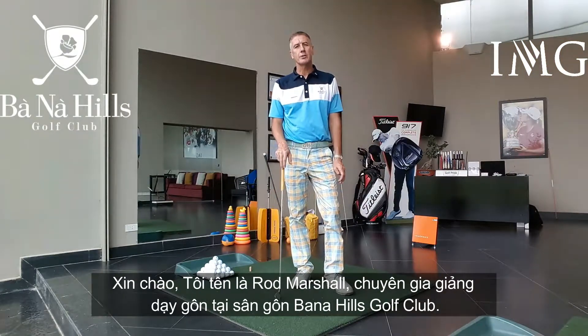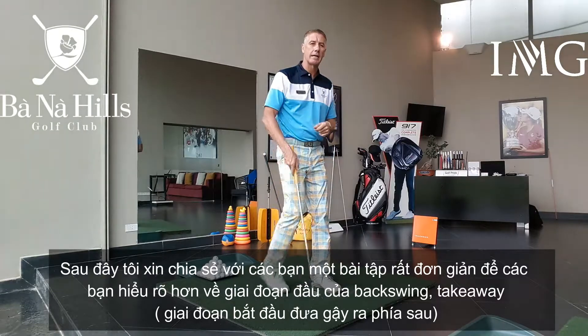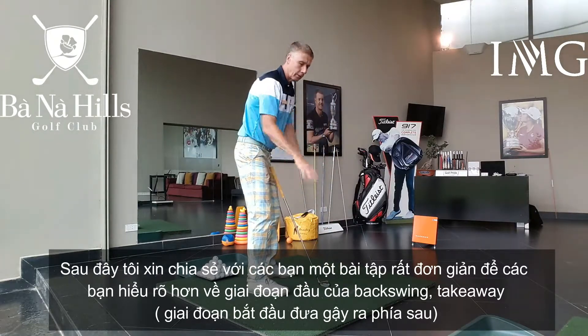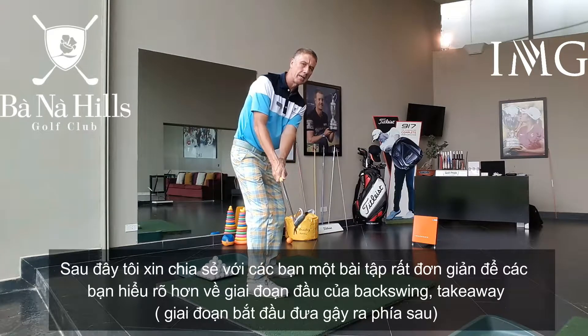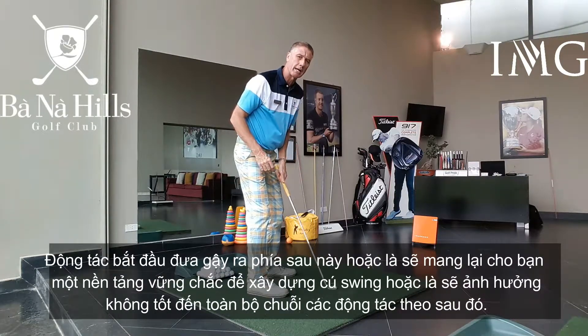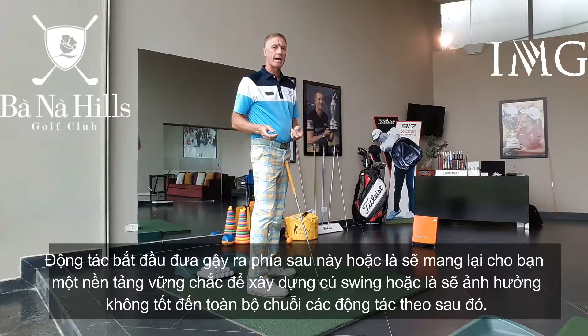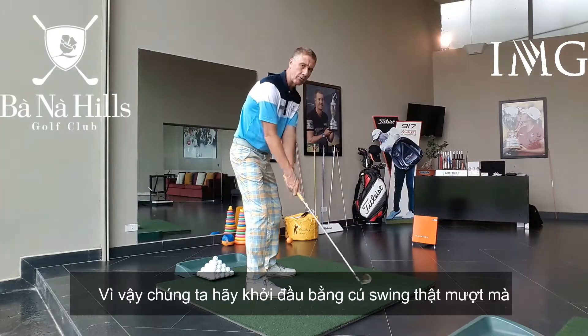Hi, I'm Rod Marshall, Head Professional at the Barney Hills Golf Club. I'm going to give us a little exercise today — a little visual clue of how to get a feel for the early part of the backswing, the takeaway. Because what we do on the takeaway will either make or break the rest of our swing, so it's important we do get off to a good start.